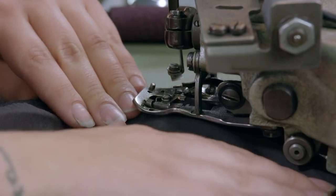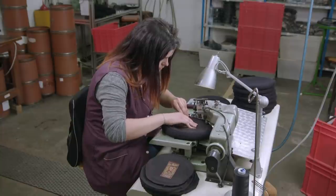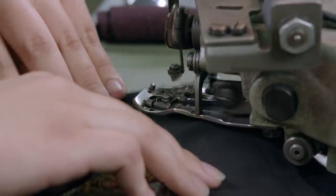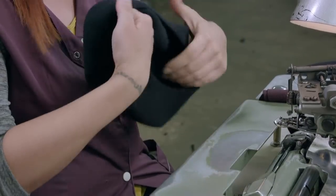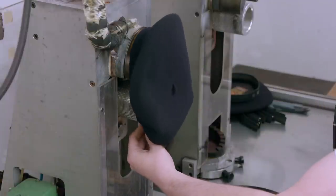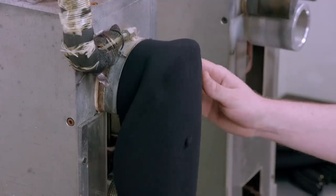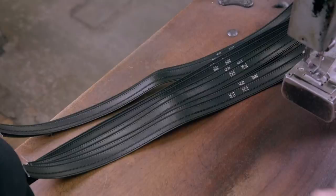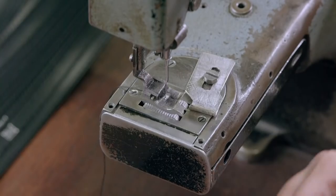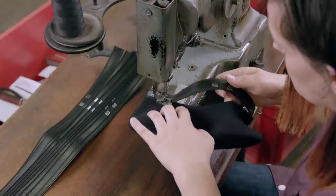To sew in the lining, the beret is turned inside out. After which, the beret is turned the right way round and put on a stretching machine. The machine is set to the required hat size, and it automatically stretches the beret to that size. A black leather band is then sewn around the edge. Each band has its hat size printed on it, to ensure the correct one is fitted.